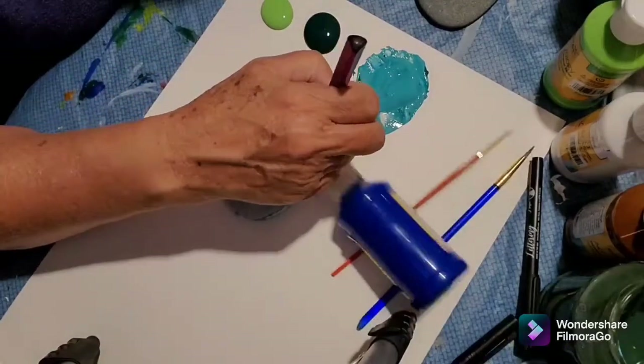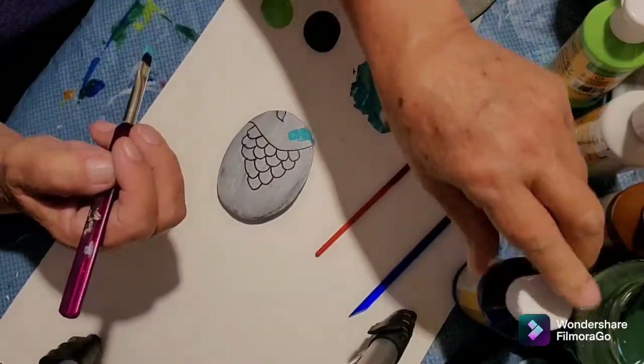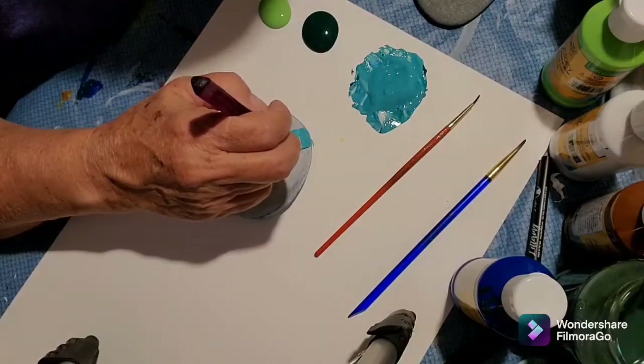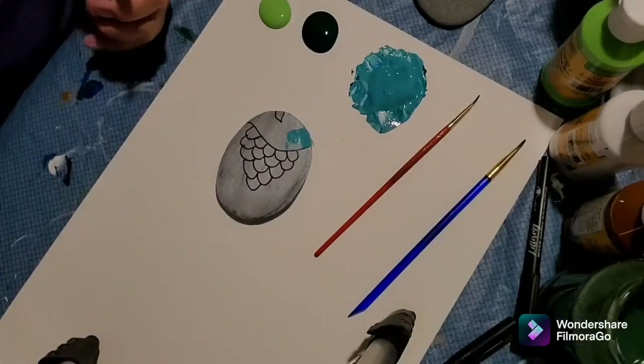If you hear slurping or chewing in the background, it's my dogs of course — my granddaughter knocked a paint over on me. They always have to do that while I'm videoing.